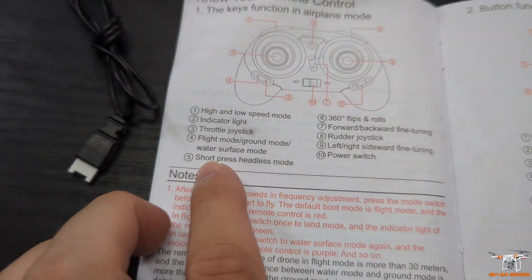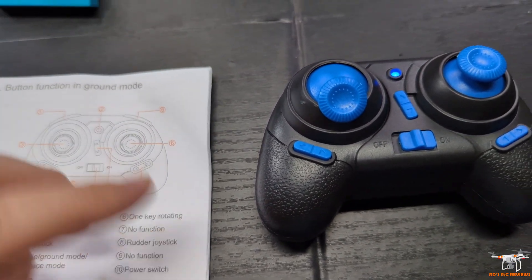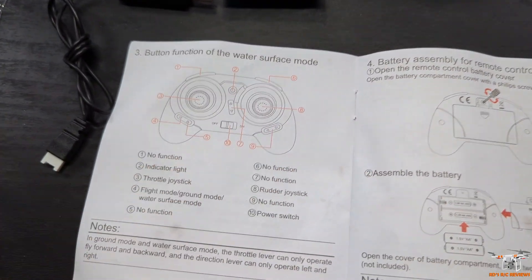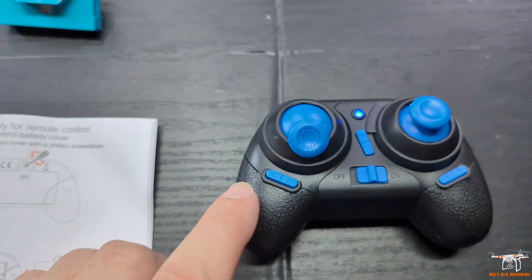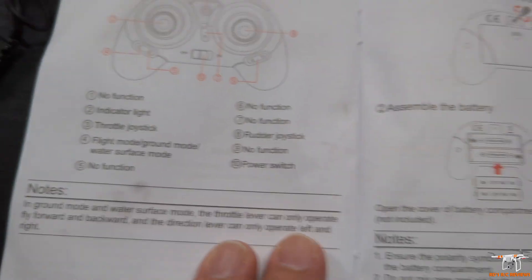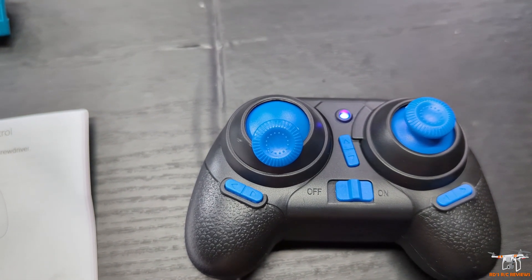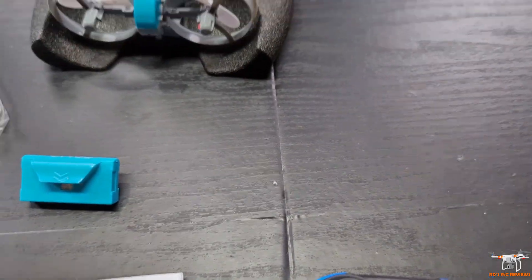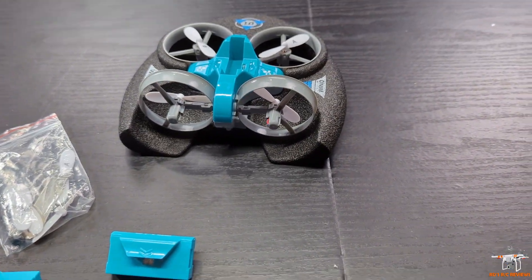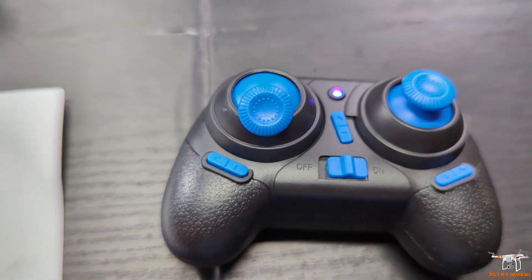In ground mode, that spinning function acts like a spin-out rather than a flip. Switching to the last page brings you to the water surface mode, shown in purple — pretty much the same as ground mode except the spinning feature is disabled, since spinning won't work well on water. You just have throttle and rudder steering. On a slick surface on land, the craft can spin using the fans, but the water's surface tension and drag would prevent that.